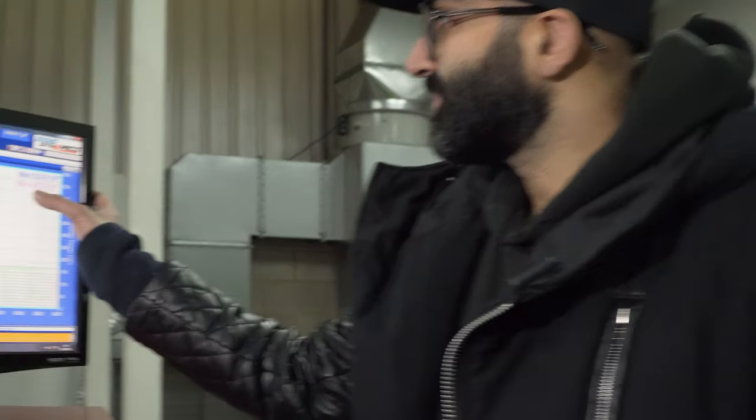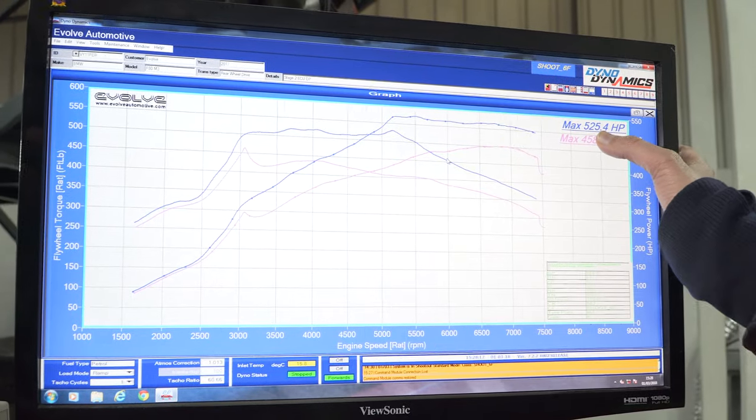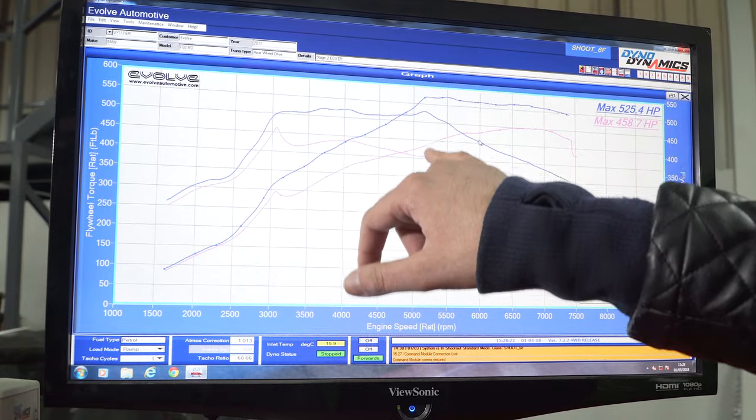If we have a look at the dyno graph, you can see that stock it made 458 horsepower, and with the Stage 2 map and the downpipes it's making 525. It's making a good sort of 120 horsepower in the mid-range and well over 100 foot-pound of torque.